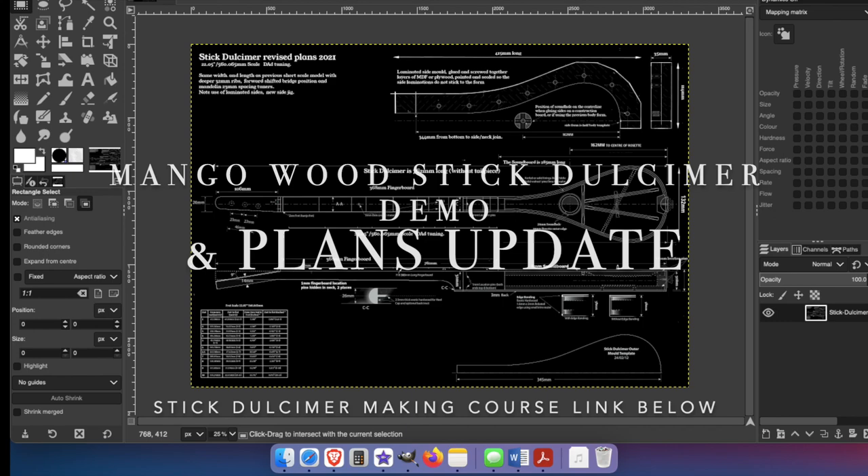In the link section below, there is a playlist for the Stick Dulcimer Making Course. Let me know if you have any questions at all.